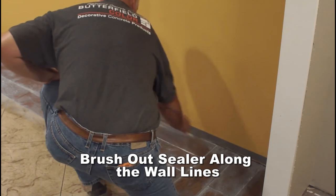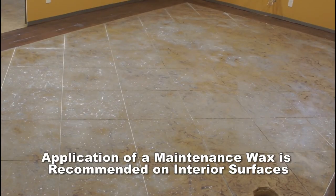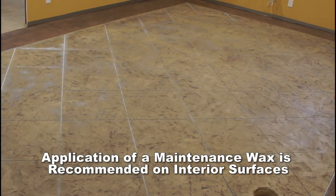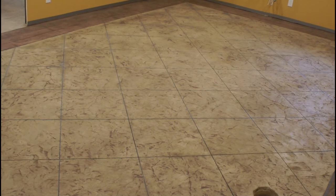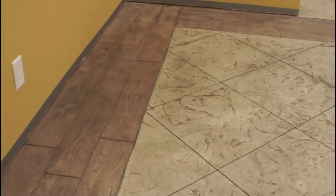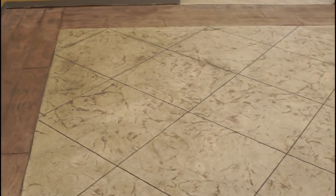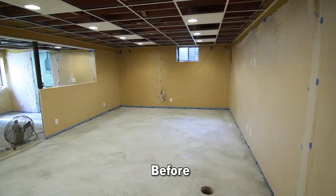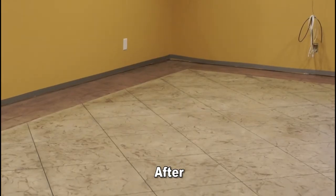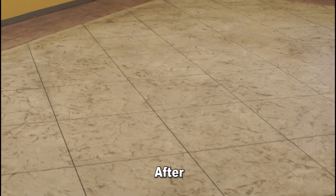Sealed surfaces may become slippery when wet, and use of a non-slip additive to the sealer is recommended. On interior surfaces, use of several coats of a maintenance wax is recommended over two thin coats of H2O Wet Look Seal. Sealed surfaces will require maintenance. Read the ClearGuard Cure & Seal Technical Data Sheet before installing. T-1000 Stampable Overlay should not be installed in areas subject to steel wheel traffic, strong chemicals, or periodic water immersion and hydrostatic pressure. Although this video focuses on an interior installation, T-1000 Stampable Overlay is suitable for exterior applications, even those subject to freeze-thaw climates.